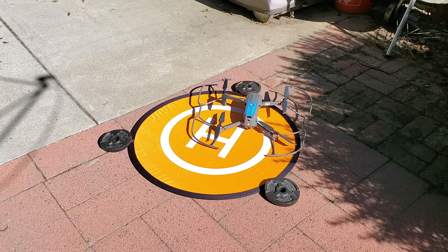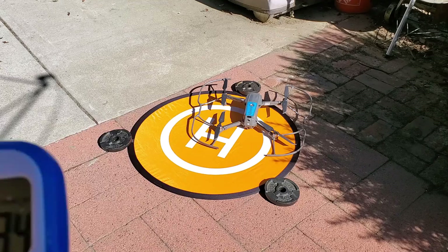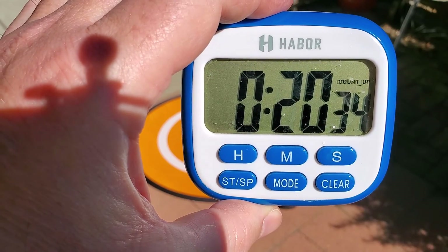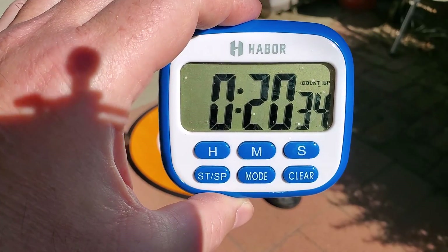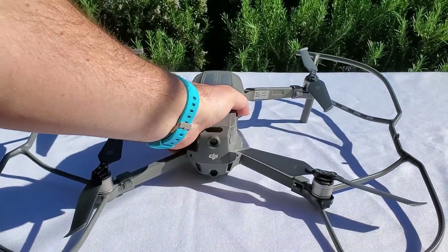The drone decided to land when the battery was under 10% — cells at 3.6 volts and total voltage at 14.69 volts, battery temperature 53.7°C. The flight time was 20 minutes and 34 seconds from takeoff to auto-land. That gives you an idea of how your drone will perform with the propeller guards on.